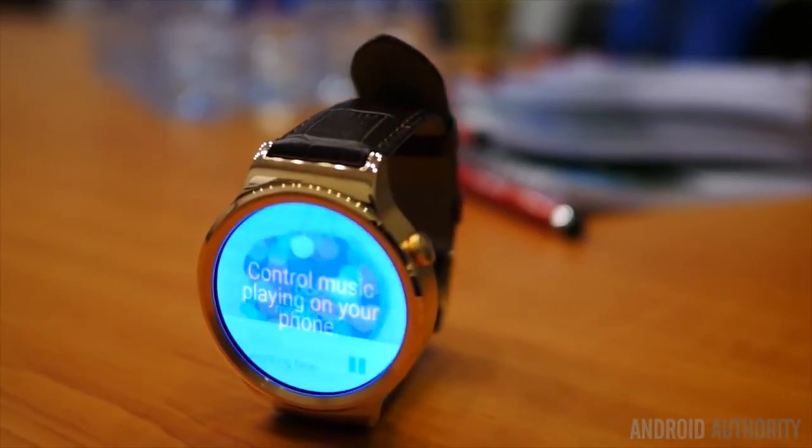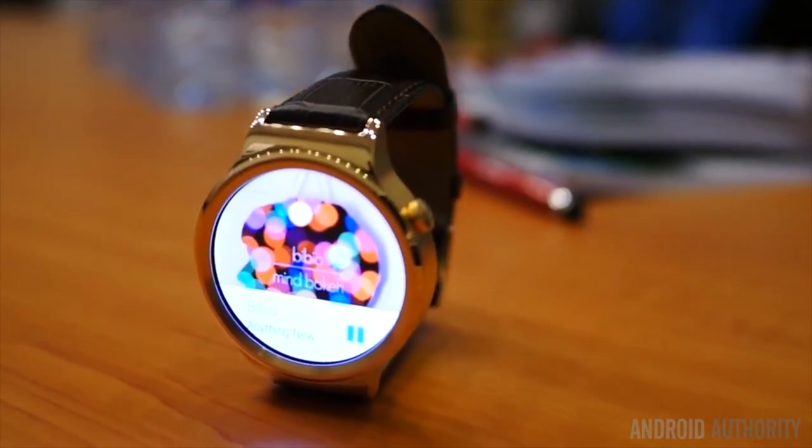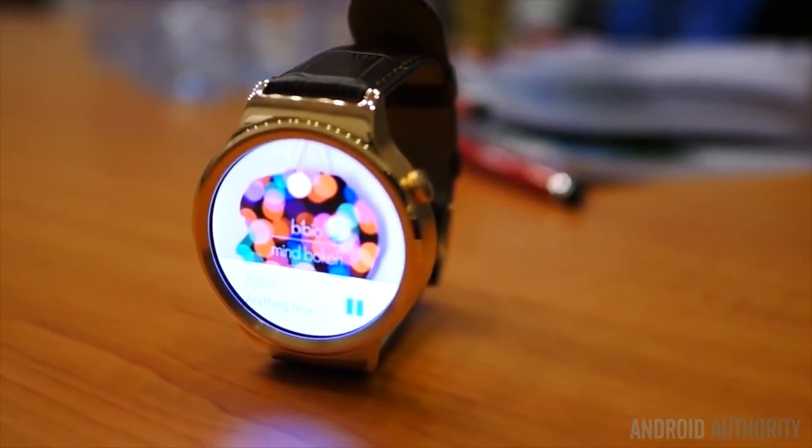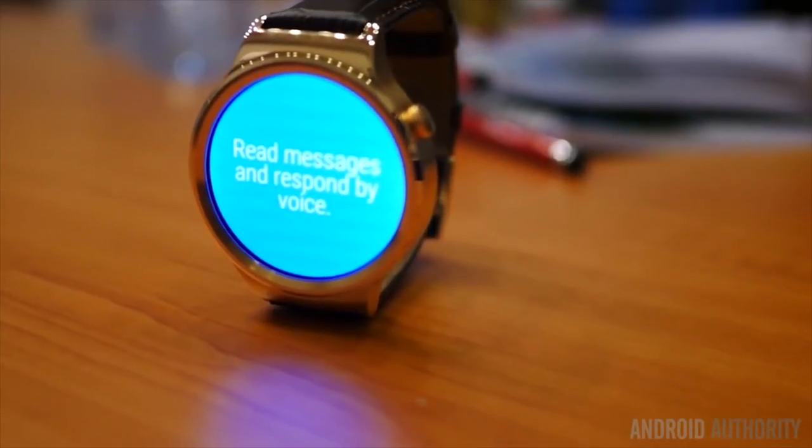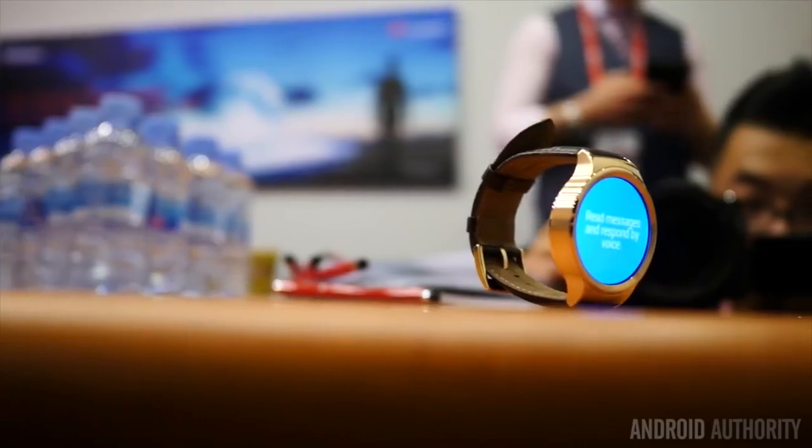Hey, what is up guys, this is Alex and today we're taking a look at the new Huawei smartwatch. This year at MWC, Huawei showed their vision on the smartwatch, and their first attempt at making a smartwatch is pretty nice.